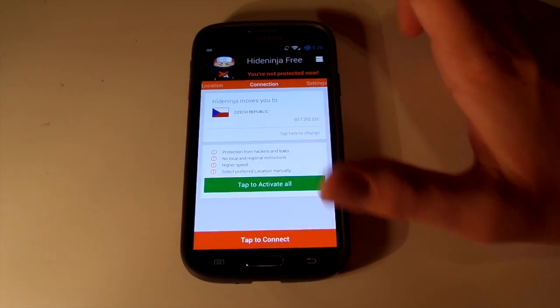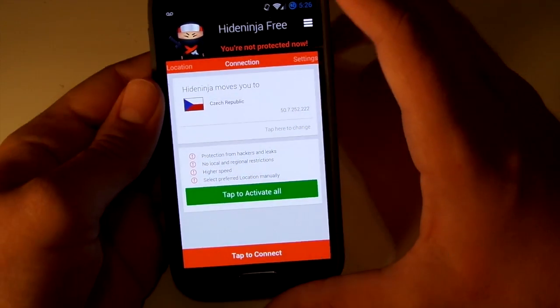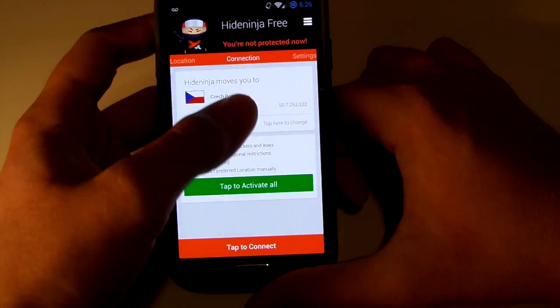Go to the Google Play Store and type in VPN Ninja. You'll see it in the store, and once you've got it, it'll prompt you at this page.